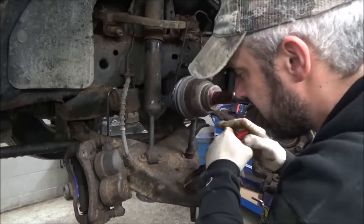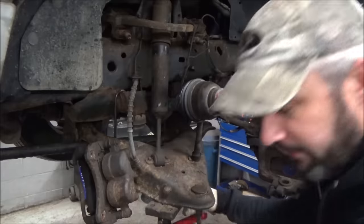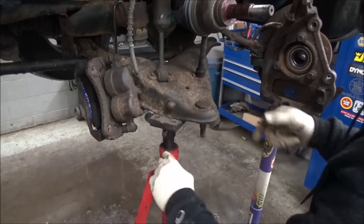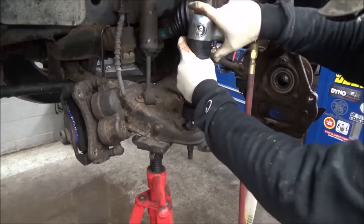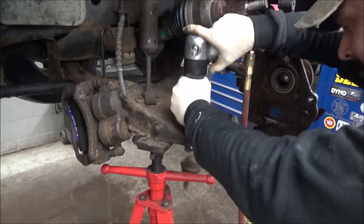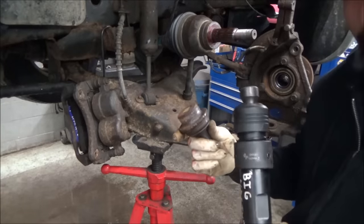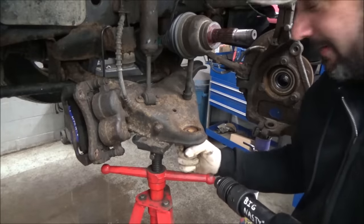There we go — this big old honker. Just going to throw a tripod underneath here, because technically the only thing holding this together right now is the shock, and we don't want that thing falling. All right, moment of truth — we'll just drive out the ball joint. Big Nasty did a good job! There's our ball joint — took it out like a boss. All we gotta do is push the new one in.